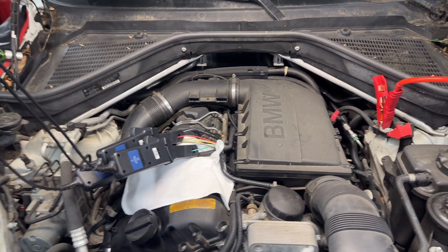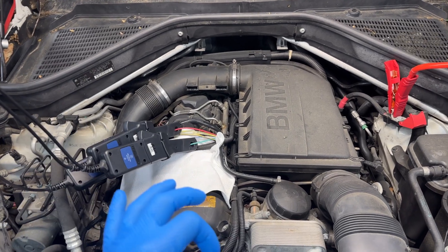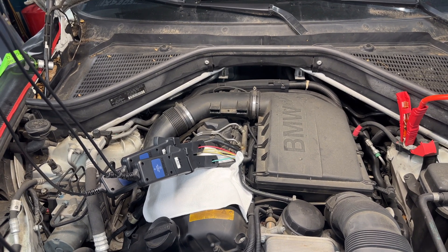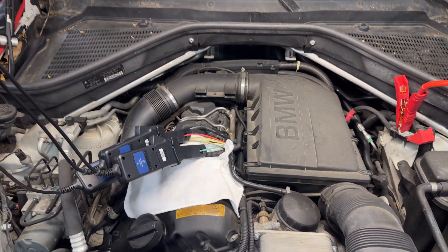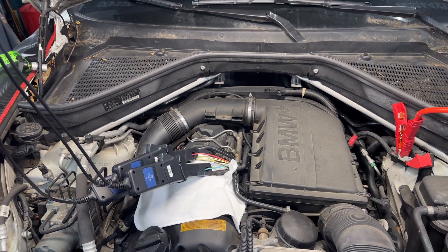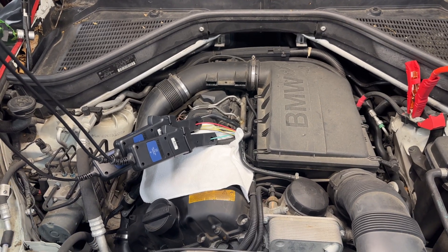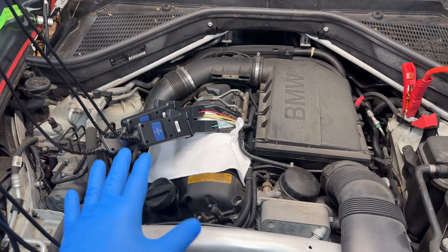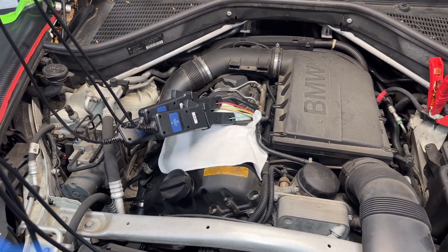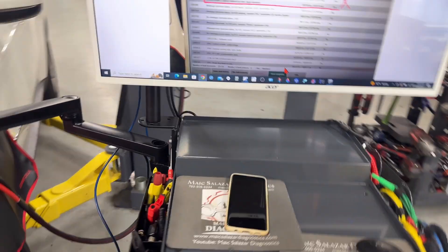In this case I want to make sure the DME is good before proceeding with any other repairs. These phases normally draw around 35 amps — you don't want to see more than 40. If you see anything higher, the best thing is to unplug the Valtronic connector to protect your DME. The car can still be moved back and forth in the shop but not for normal commuting. The customer has already approved all the repairs including the testing, so that's what we're doing now.